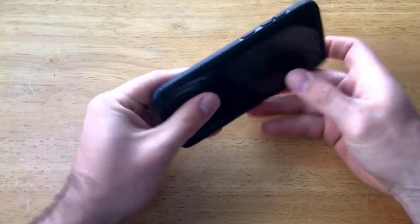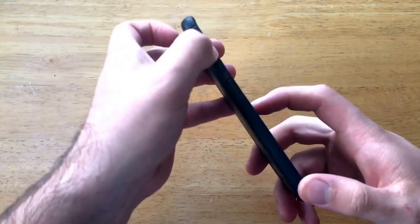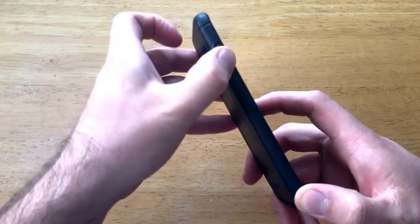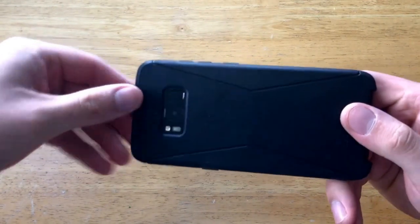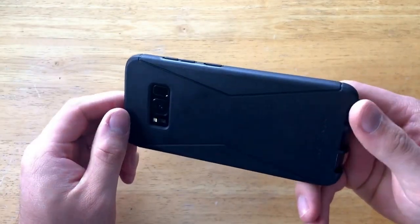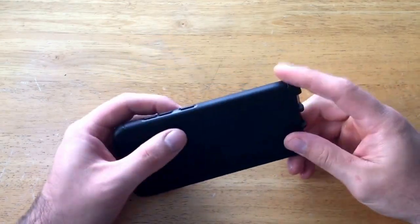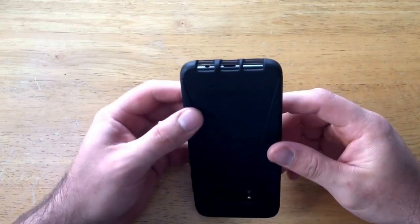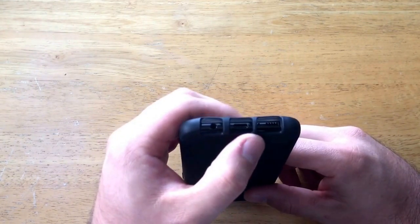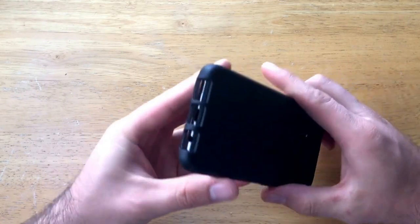Starting over on the left side of the case, we do have three buttons that transfer over — they're actual buttons on the case as well. They do click and they stick out just a little bit past the edge of the phone, which is nice for accessibility. Moving down around the corner to the bottom side, we have three large openings: one for the headphone jack, one for the charging port, and one for the microphone and speakers.